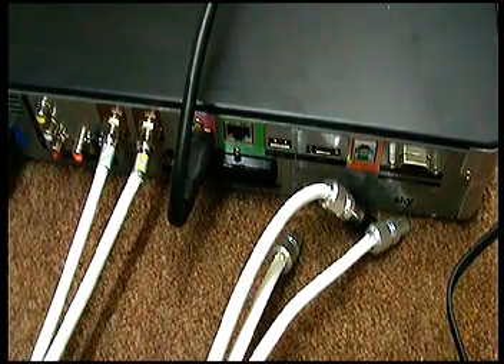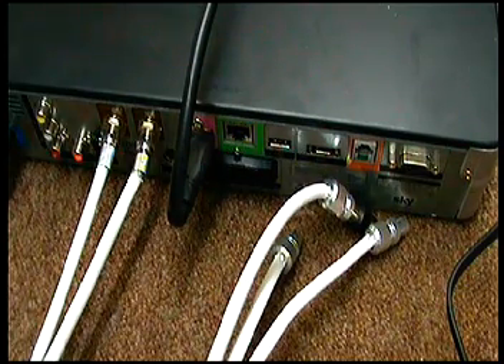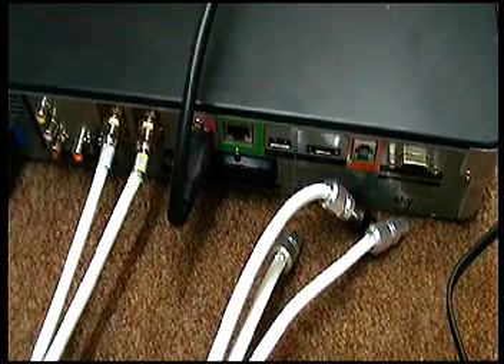Hello, this is AerialMarket.co.uk. Today we are talking about fitting an IO-Link on a Sky HD box. What's normally happened is you've had your Sky Plus or Skybox replaced, you turn the television on in the bedroom, you no longer get your magic eye working and you can't get the television in the kitchen working — it's probably worked off the Skybox.